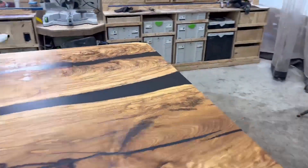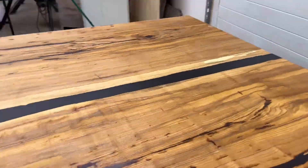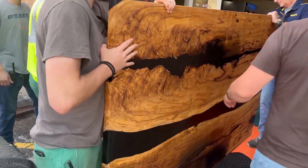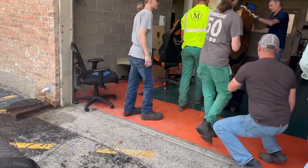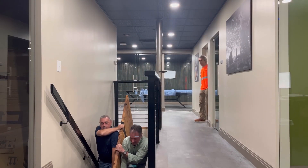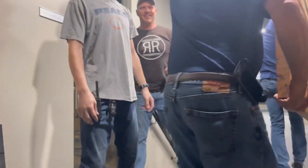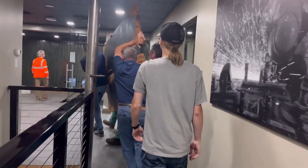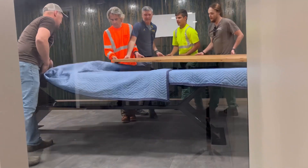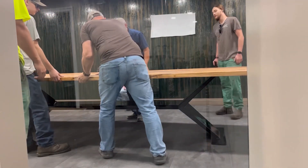Finally ready for delivery. Over at Morrison Construction — the company that bought this table — their culture was amazing. Six or seven folks just came out to help carry it up the stairs, and one more guy came out of his office to help as well, getting his hands on the table to lay it flat as they brought it into their brand new conference room.